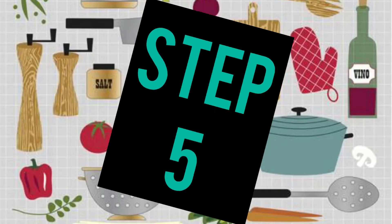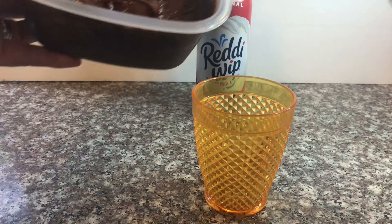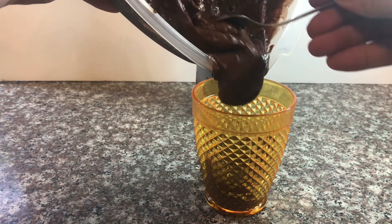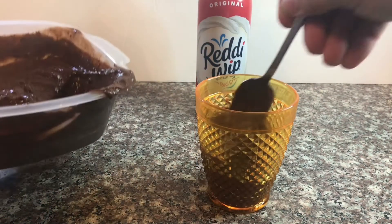Step 5 — the last step. Serve your pudding. Serve it into a small cup and only fill it up halfway. Pudding is meant to be enjoyed sometimes; it is a dessert after all, and we can't eat dessert all the time.